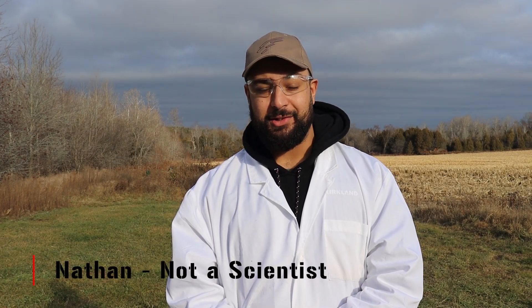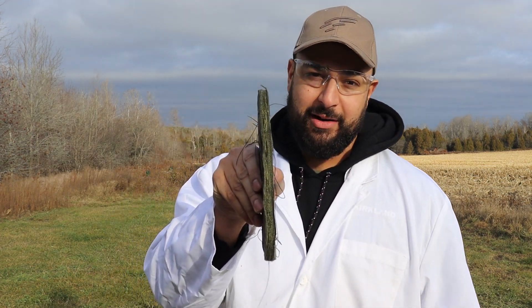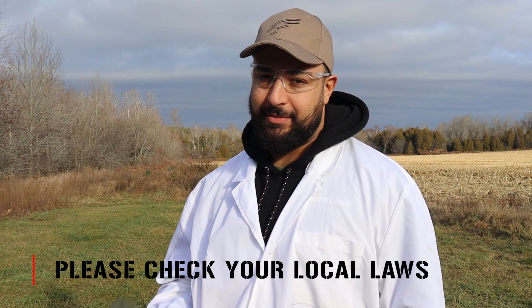Hey everyone, I'm Nathan with Barely Tactical and today we have our lab coats on. We have a little experiment set up. We acquired a bunch of ballistic nylon and we made some homemade body armor. Hold up — are you allowed to do that? Yes.